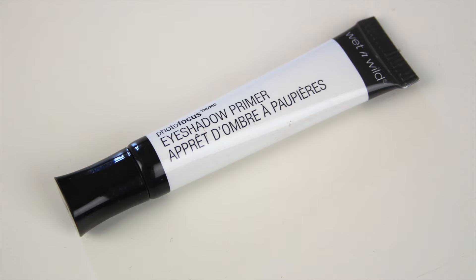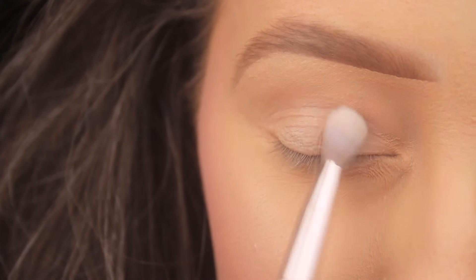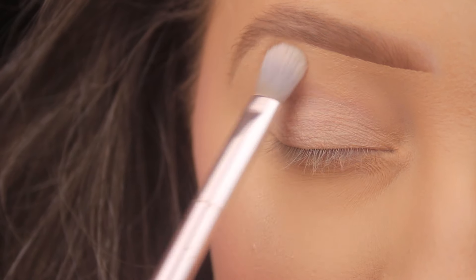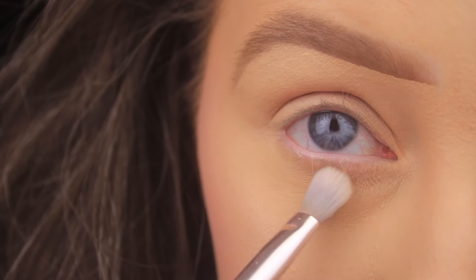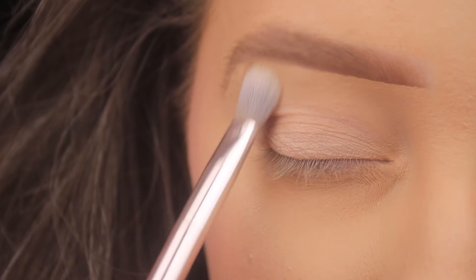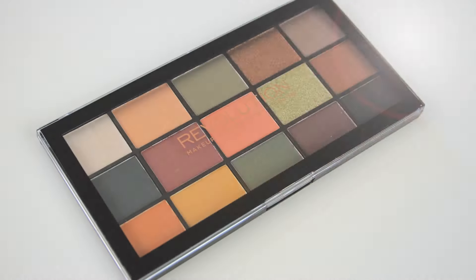Hey everyone, hope you all are well. The first thing I'm doing today as always is priming the eye area for the shadows that are to come. I'm using the Wet n Wild Photo Focus Eyeshadow Primer — it's a clear transparent primer, so I make sure to prep my lids beforehand to cover up any discolouration, then I layer this on top so my shadows have a nice smooth base.